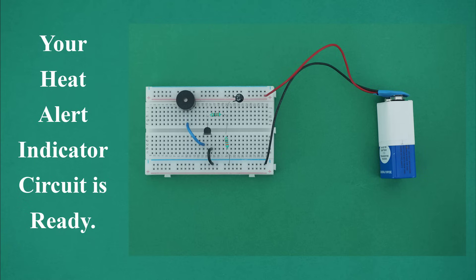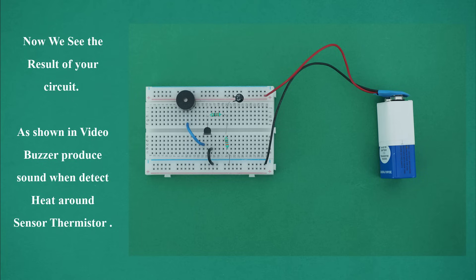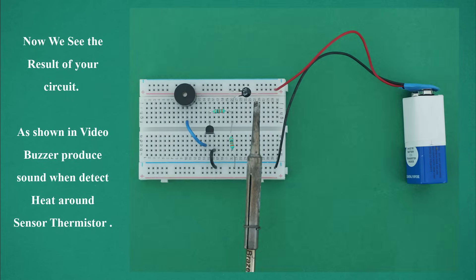Your heat alert indicator circuit is ready. Now we see the result of your circuit. The buzzer produces sound when it detects heat around the sensor thermistor.